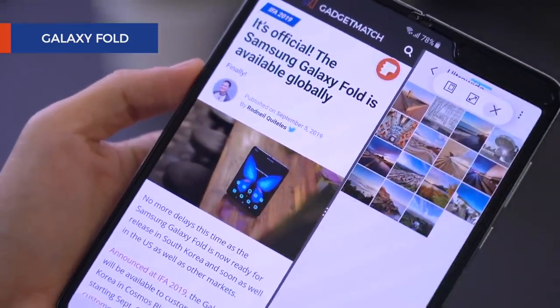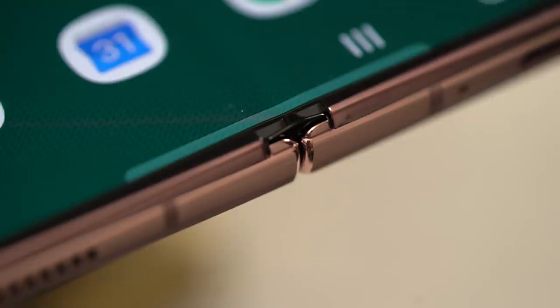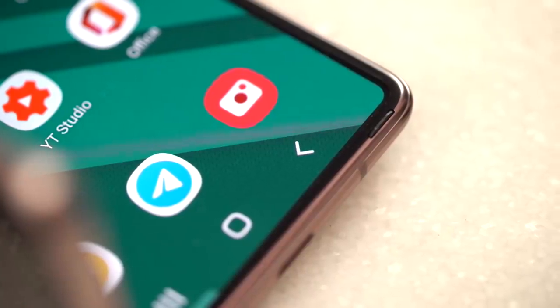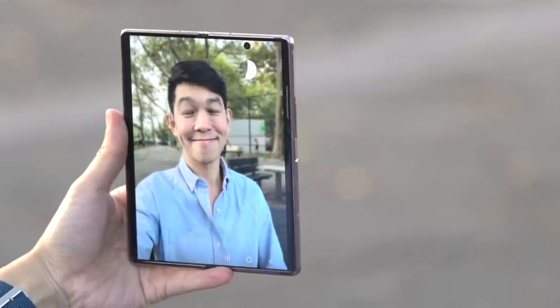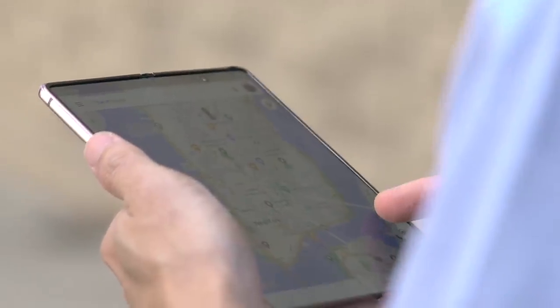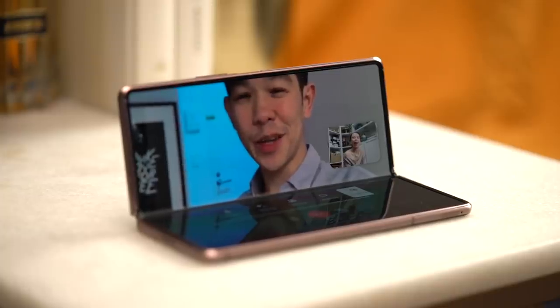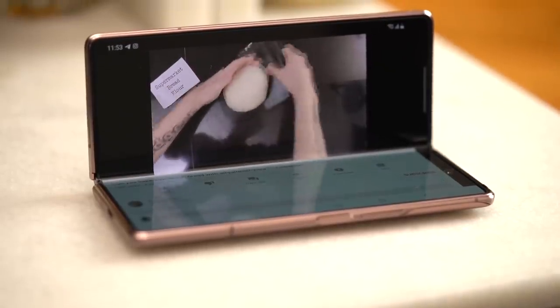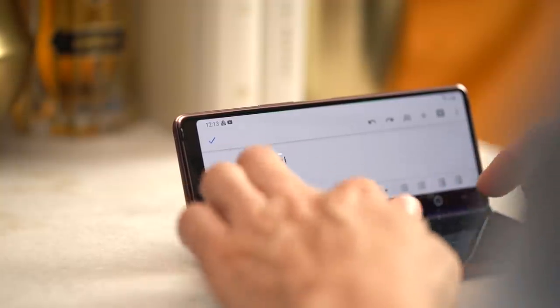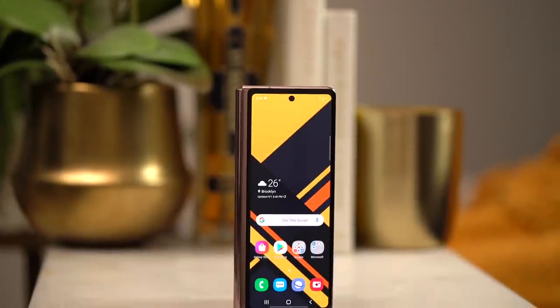Once opened, notice how the weird selfie camera module is gone completely — all that's left is a punch-hole cutout for the selfie camera. The Fold 2 is a tad bit shorter but wider, bezels have been reduced, and the display is bigger at 7.6 inches diagonally — perfect for games, Google Maps, or reading with the Kindle app. And like on the Z Flip, the hinge can now stay open at a 90-degree angle — it's called Flex Mode — so you can prop it up for Duo calls, watch YouTube with half the screen, or use it like a mini laptop.